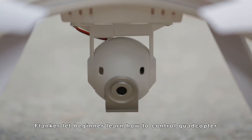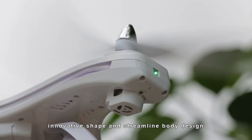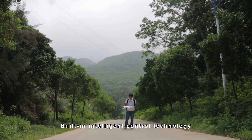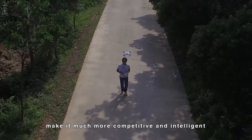Flanker — let beginners learn how to control a quadcopter. Its innovative shape and streamlined body design, combined with built-in intelligent control technology, make it much more competitive and intelligent.